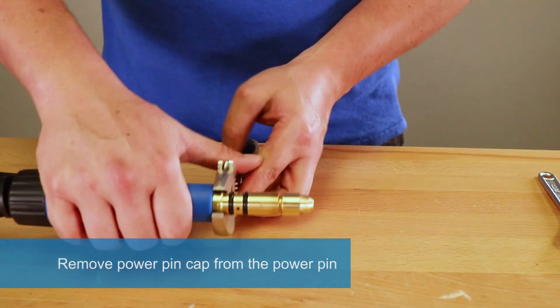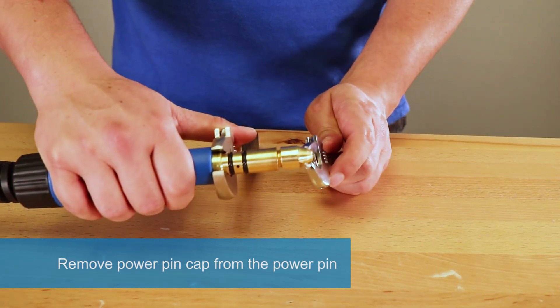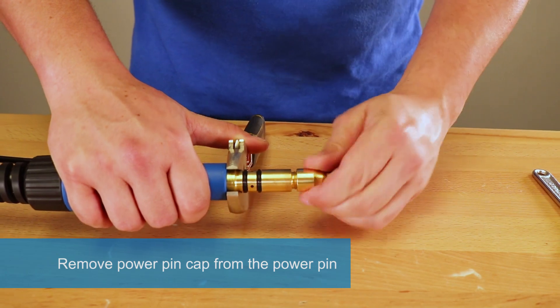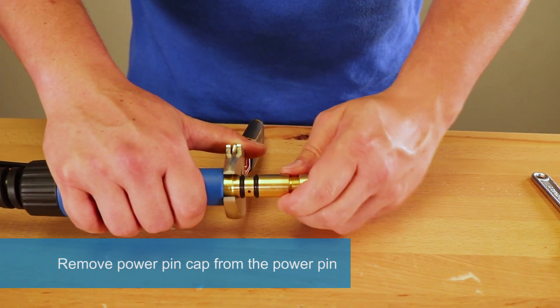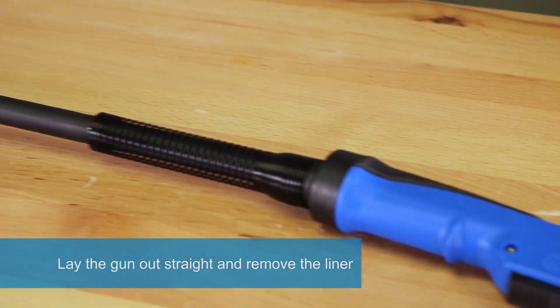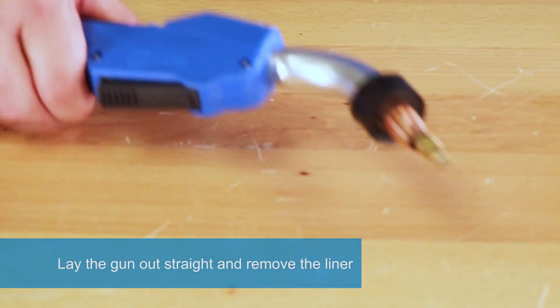Remove power pin cap from the power pin. Lay the gun out straight and remove the liner.